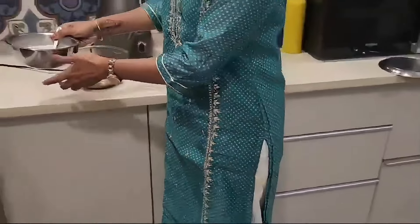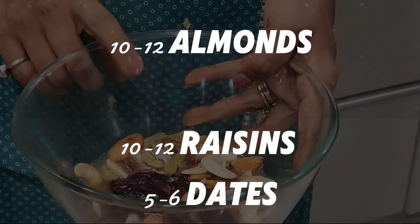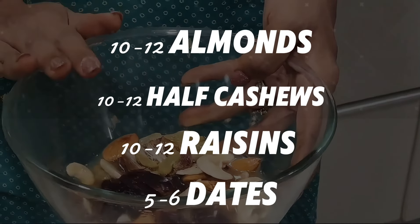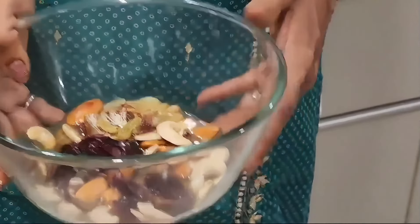With this, we have 5-6 dates, 10-12 almonds, 10-12 raisins, and 10-12 cashew halves. We have soaked them in hot water — you can soak them in half an hour, so we don't have to do anything extra.